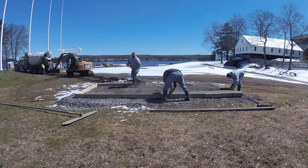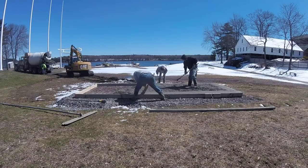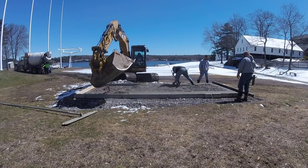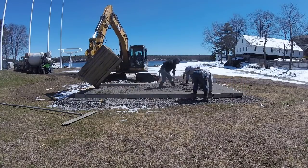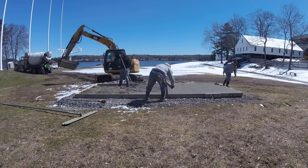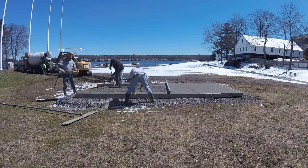Now you can see we're maging the edges out and we've got a guy with a vibrator there vibrating the edge. I'll have links down in the description for all these tools if you're interested in using the same ones we do. We like that magnesium straight edge — it's really light and easy to use. You can see we're just screeding right off the top of the board, which we've set right to grade. We don't use a sawing action — we just pull it six, eight, ten inches at a time and set back.